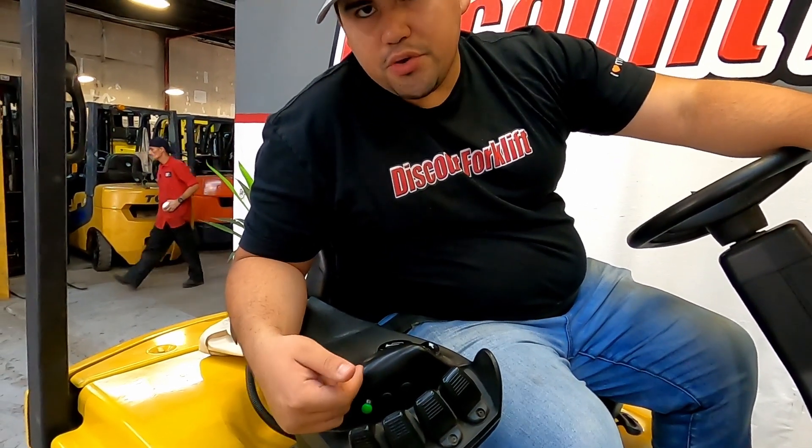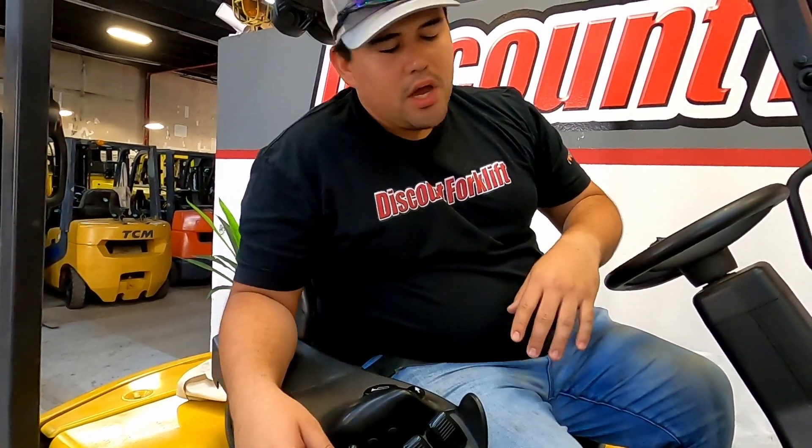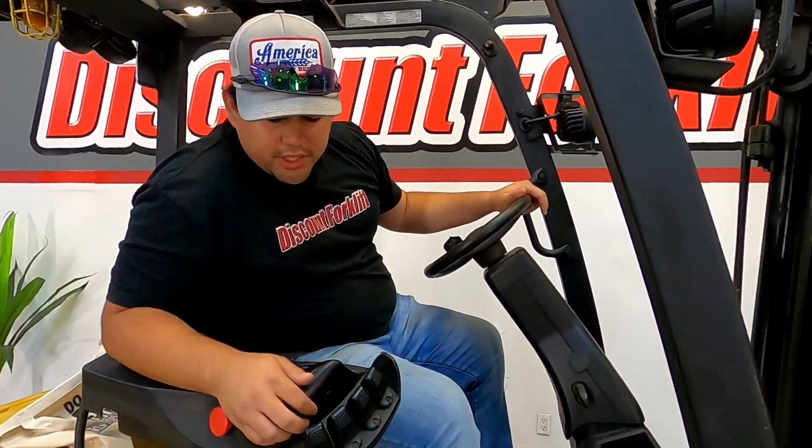When you go towards you it'll throw it this way. You do have to hit this little green button right here — it's a safety feature to be able to throw your side shift back this way. So I'm going to turn her on and show you what you can do.